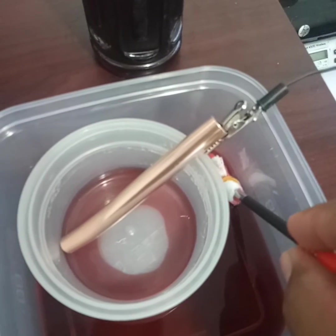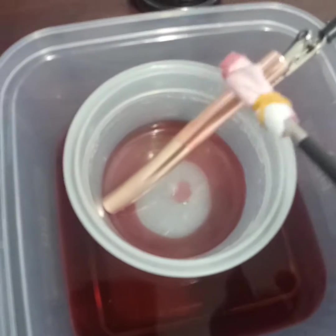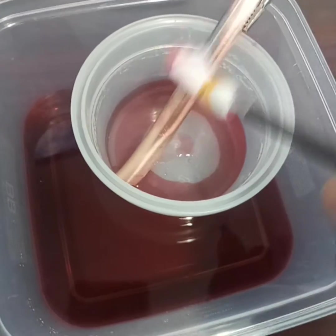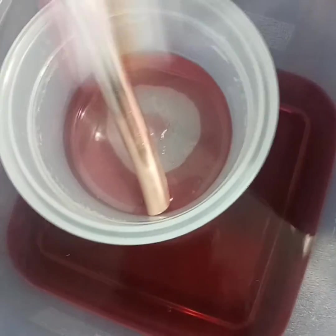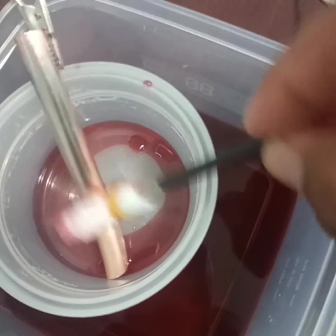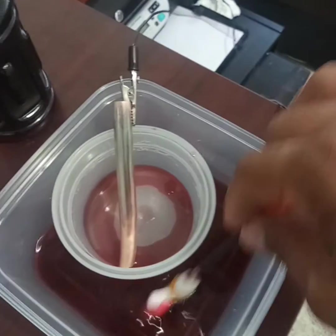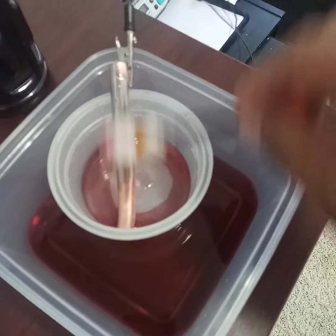Here's a very polished copper pipe I'm going to use for a test — let's see how it goes. I'm using one hand, so as you can see it's not the best, but let's take a look.